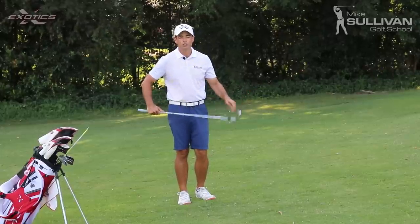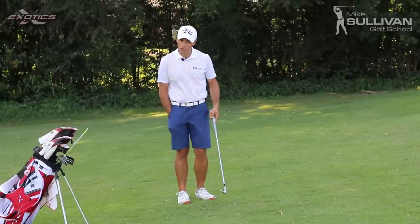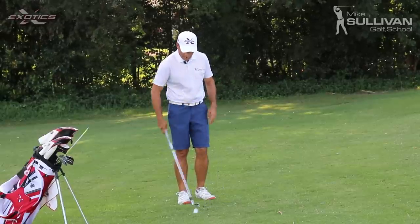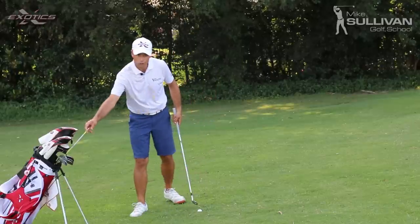Sometimes it works out okay, but usually it's going to be a fat shot or a thin shot. There's a drill we can do to help us change how we utilize the club on these little shots, and we call it the punisher drill.